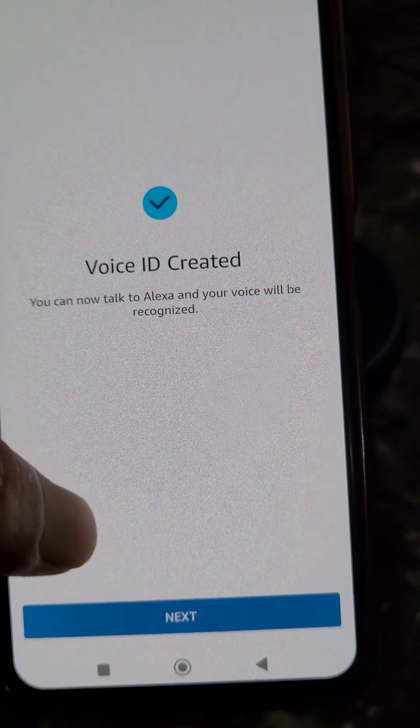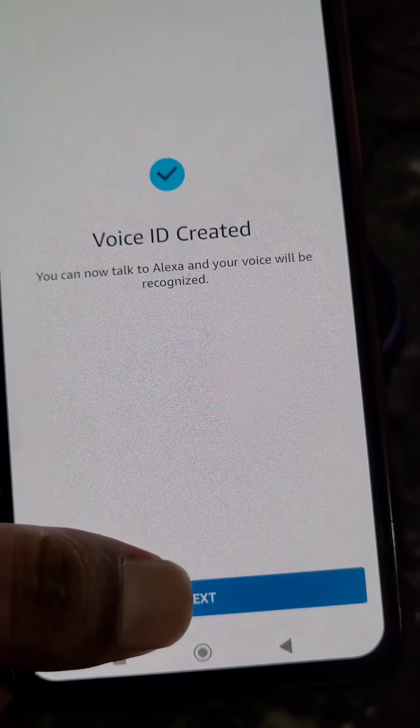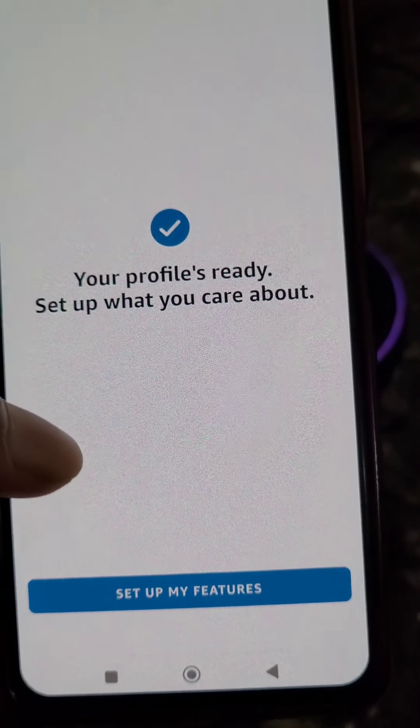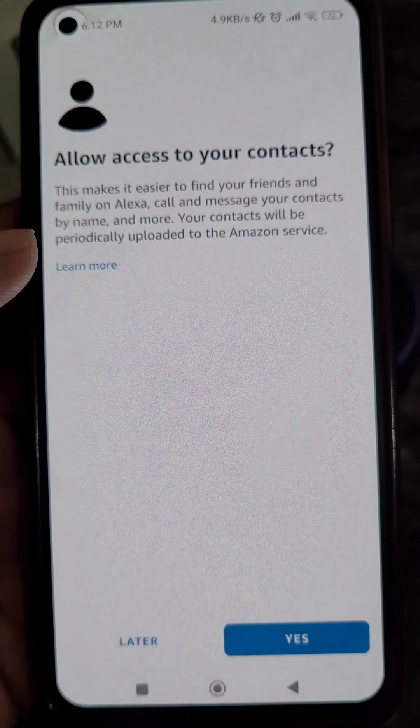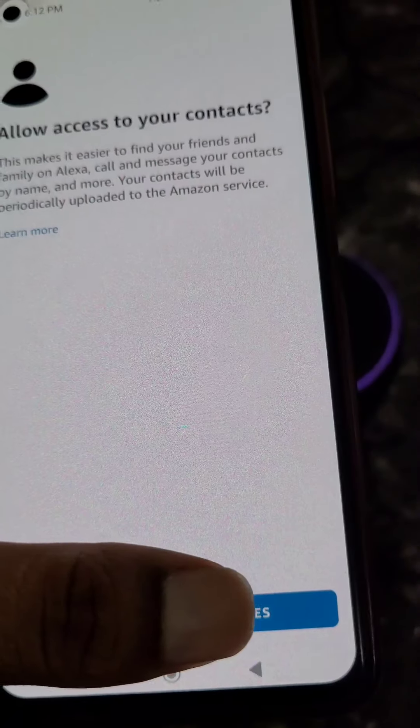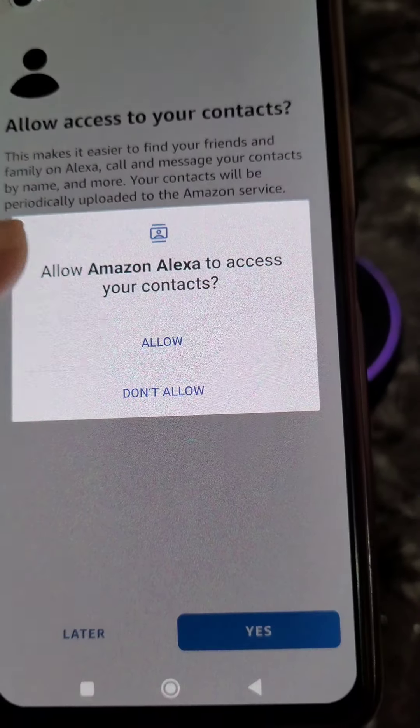Your Voice ID is created and your profile is ready. Now set up what you care about under 'My Features.' Allow access to your contacts — tap yes, allow.